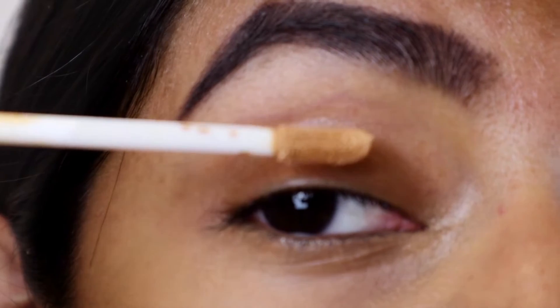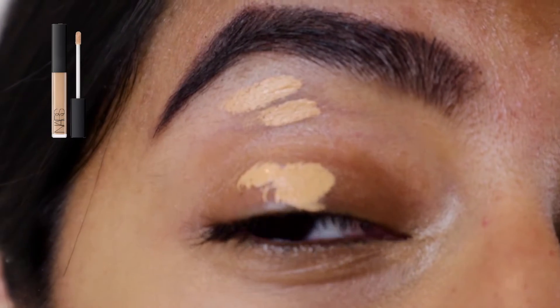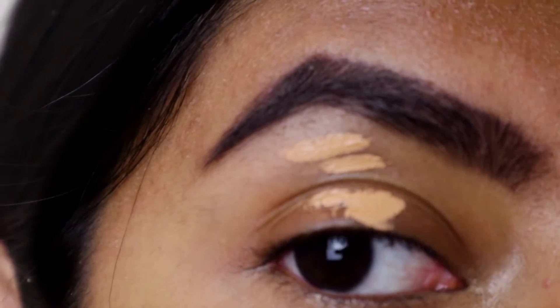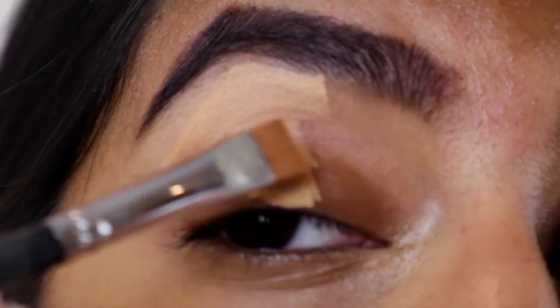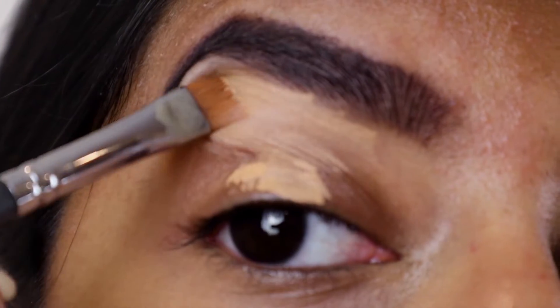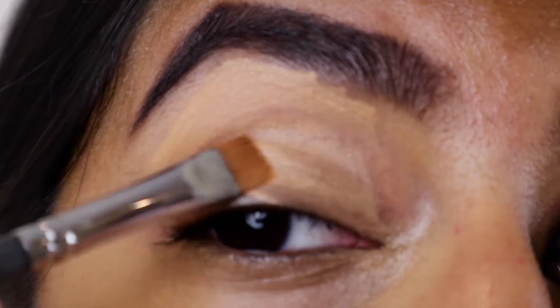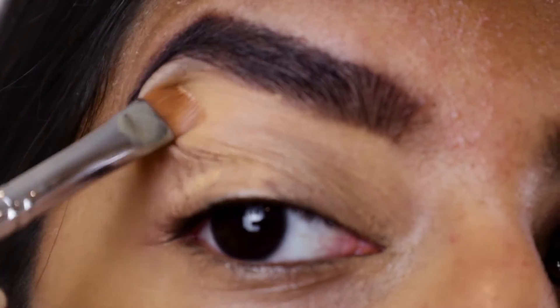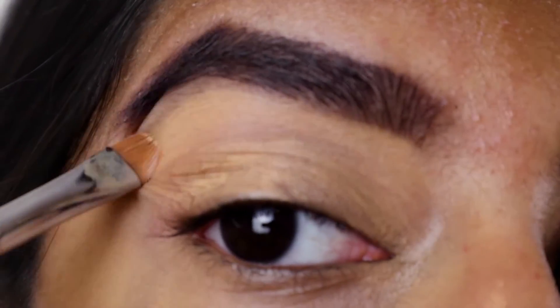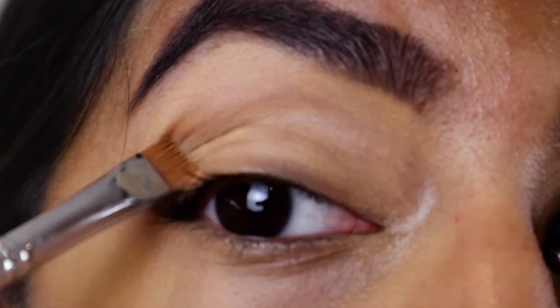Next, I'm using the NARS Radiant Creamy Concealer as the base for all my eyeshadow. I'm using a Morphe Flat Defining Brush in order to spread the product on my entire eye. I'm actually not going to be setting this cream with a powder because I want it to be a little sticky so the eyeshadows can stick on my eyes for longer.